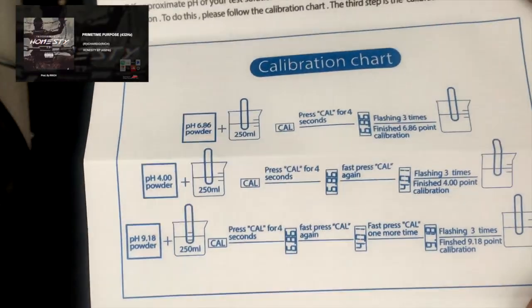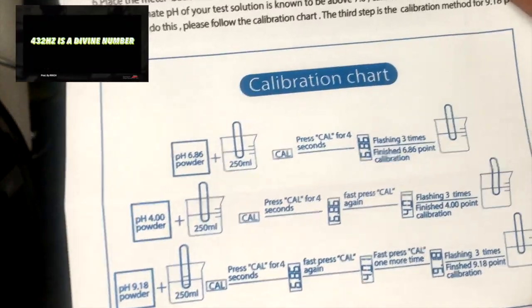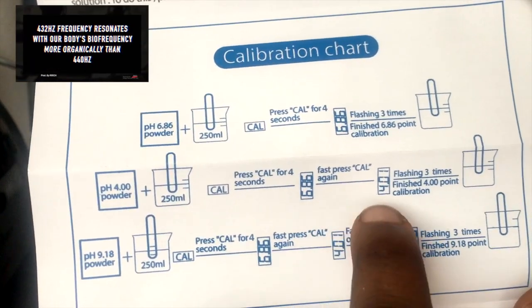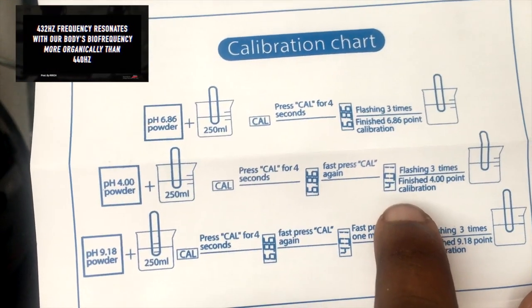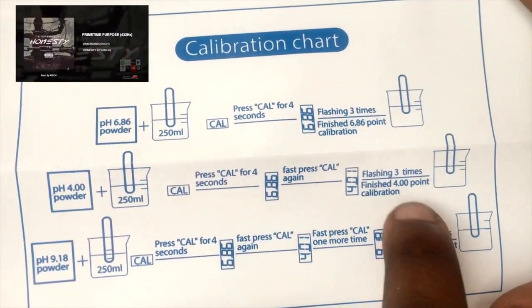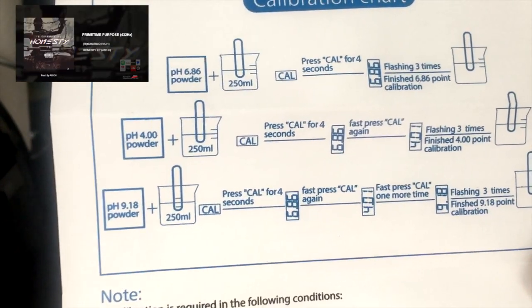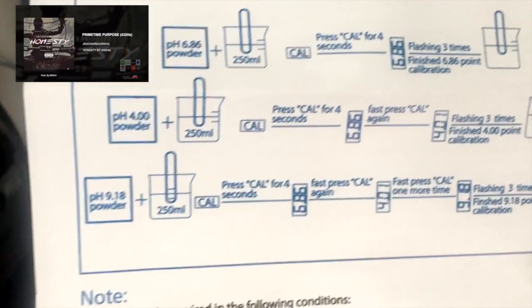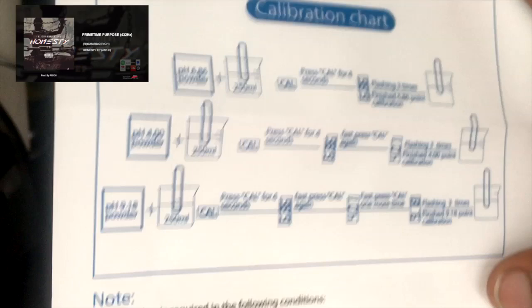Calibration chart — let's see how to set this. This will be the first one to do: press until it's flashing, then press down fast again, and we'll bring it to 4.01. This is what we will be doing today. Let's do it.